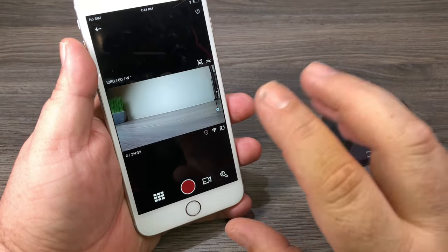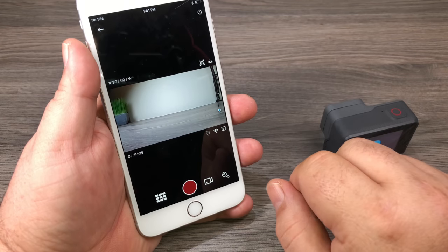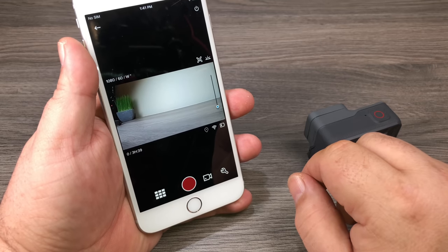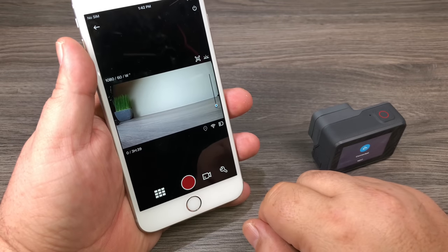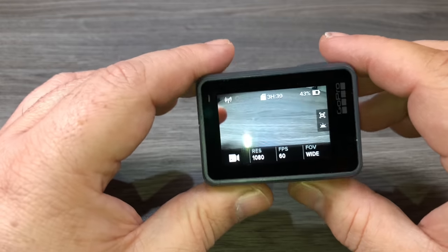If your camera is brand new, it's going to pop up saying there's a firmware update — definitely go ahead and download that. It's very important to keep your camera running smoothly and to add new features. I'll be making a separate video for all the details on the GoPro app, but basically you can stop and start recording, use it like a remote, and change all the different settings available within the GoPro.